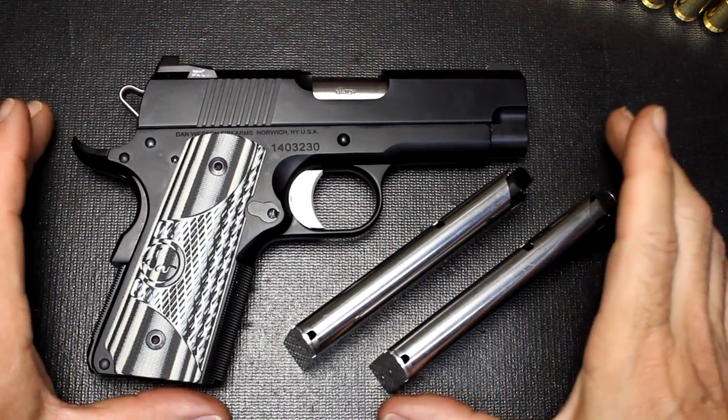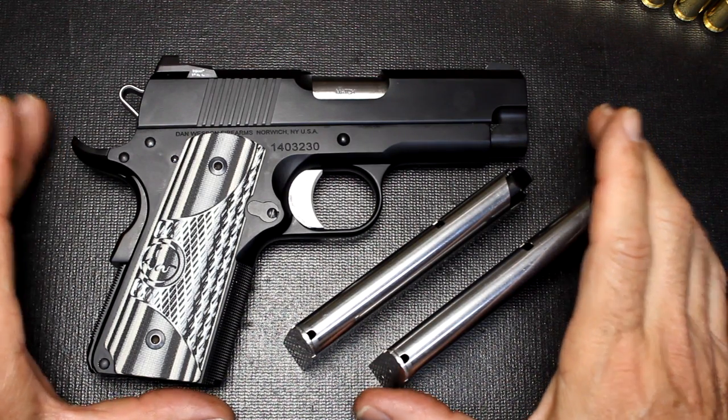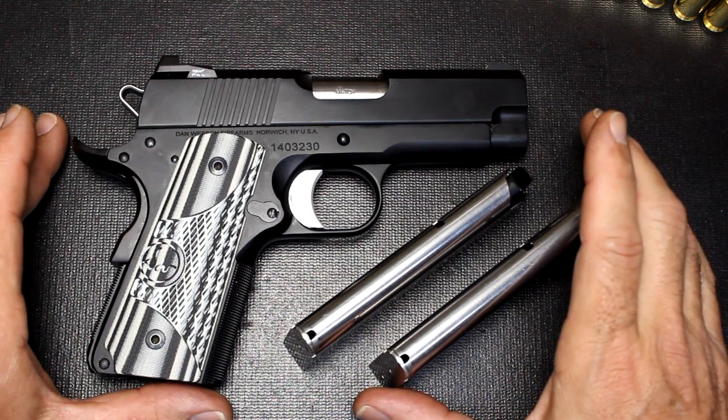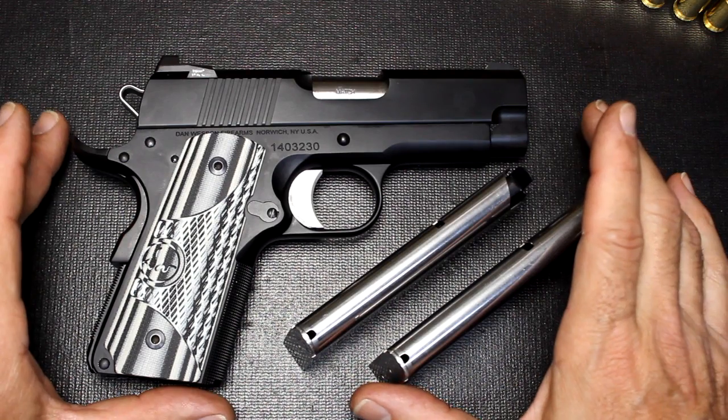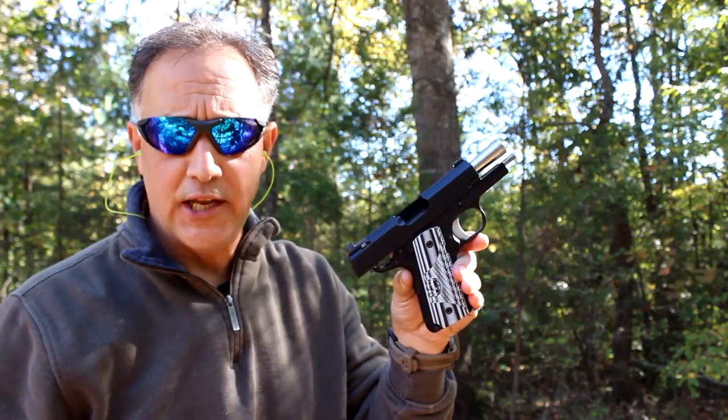So if you're looking for an out-of-the-box, super high-quality match-grade pistol in the 1911 style in 45 ACP or nine millimeter, I definitely want to recommend the ECO from Dan Wesson. Dan Wesson ECO — thumbs way up. Be strong, be of good courage, God bless America, long live the Republic.